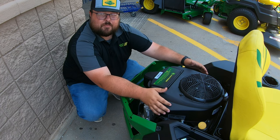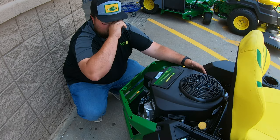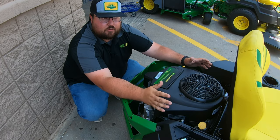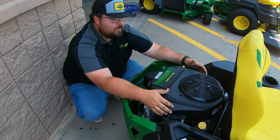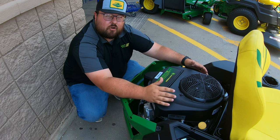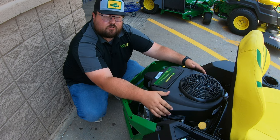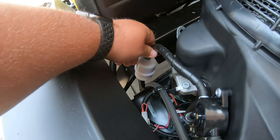Moving over here to the left hand side, we're going to have our fuel pump right up here on the engine. This is going to be a service point if we're having fuel issues or trouble starting — sometimes these fuel pumps go bad. They're very easy and fairly cheap to change out if you are having those troubles. Then right in front of that is going to be our fuel filter located right here.